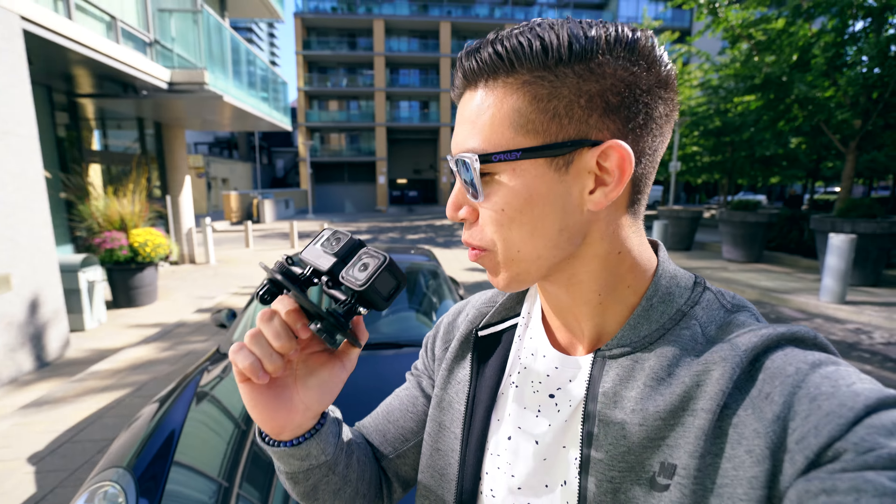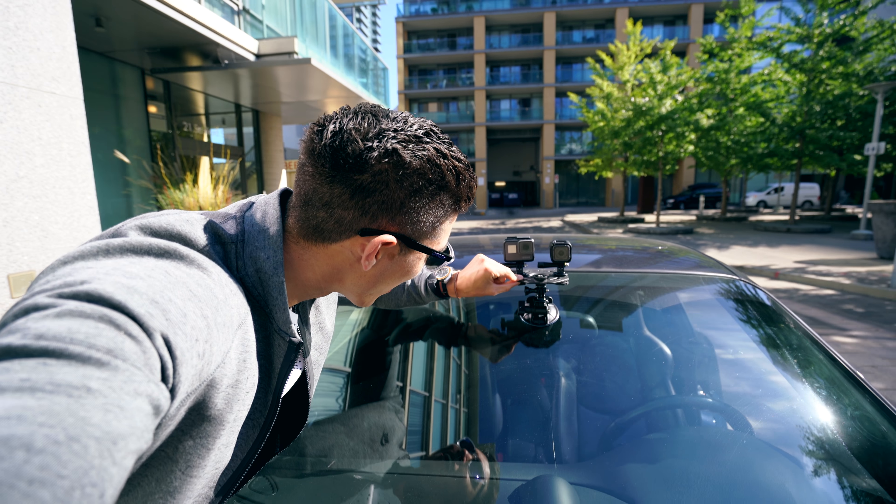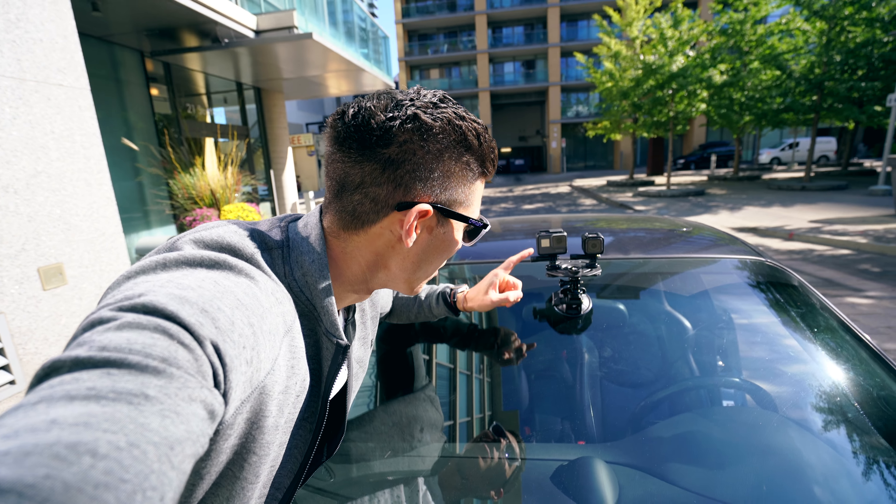Okay, that was a little walk through my area. We're going to now try to mount these guys to the vehicle to see some shots that we get, because I'm sure most of you will be car mounting. All mounted up — hopefully this little disc stays on. Let's see what these guys can do.